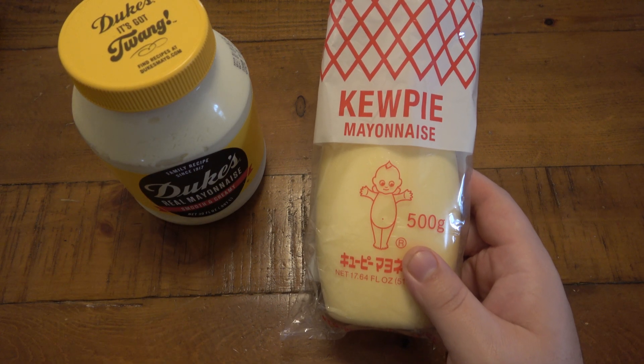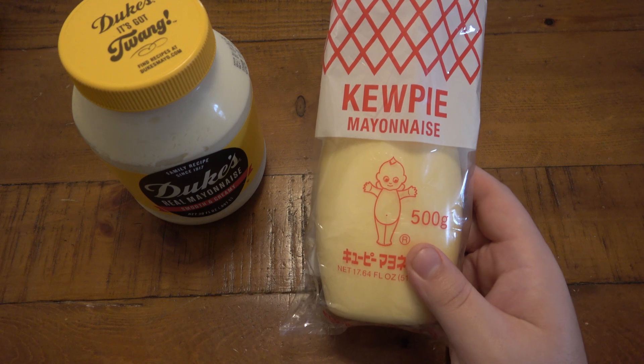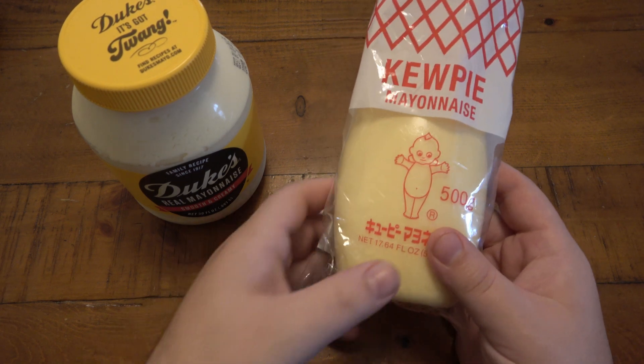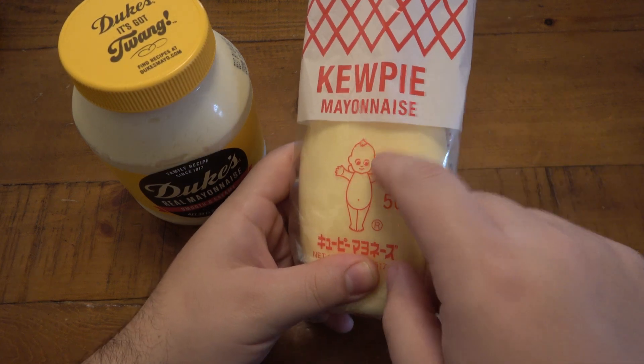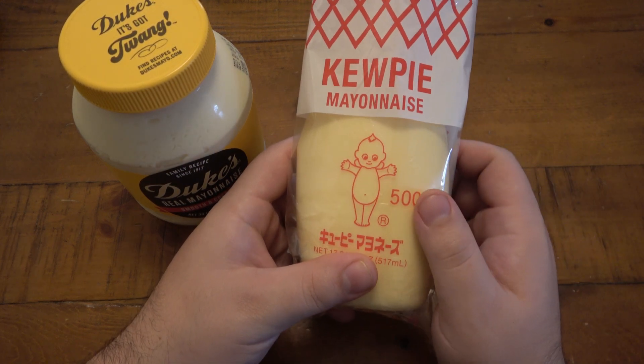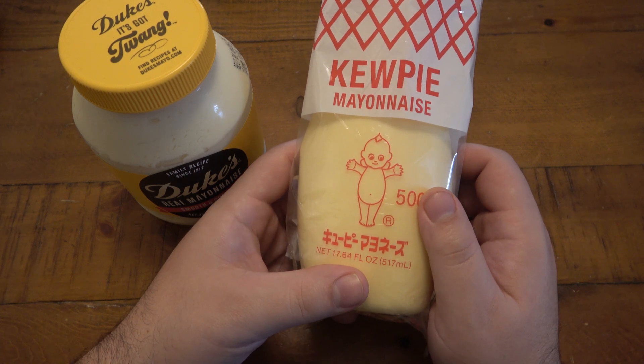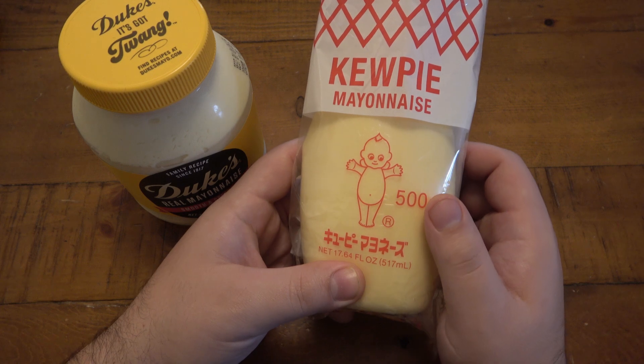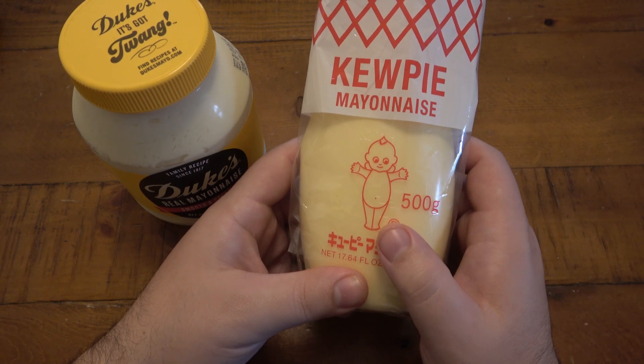I think that's the easiest way to compare it since it has a mayonnaise-rich flavor, so hopefully it'll tell the difference. From what I've heard, this brand of mayo does not use whole eggs — there's no egg white. It's made of egg yolks, so it should technically be richer and creamier, and that's why I think a lot of chefs prefer it.